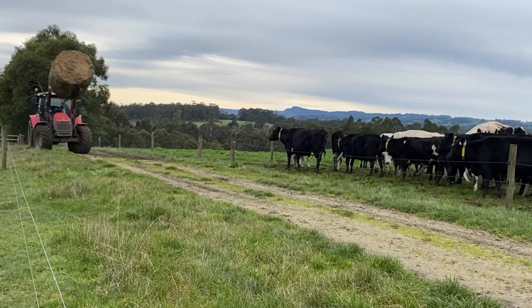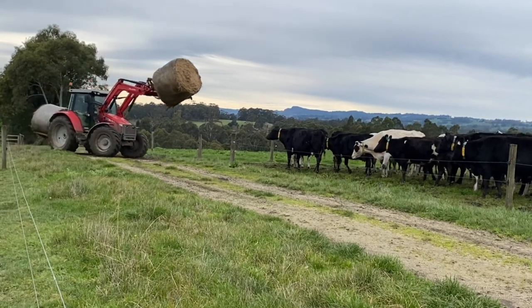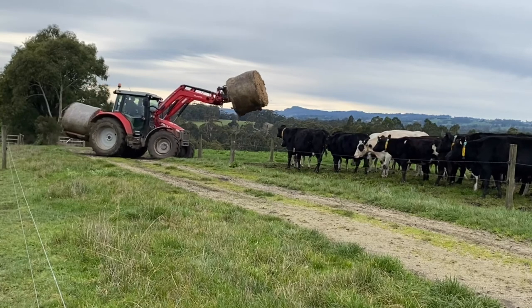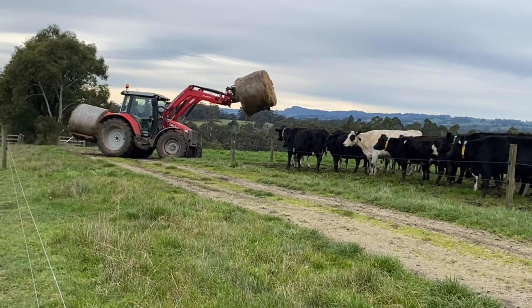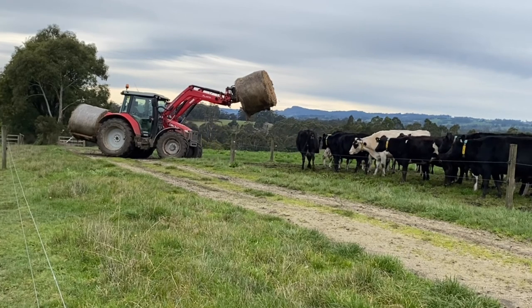Here we are at the dry cow paddock. They've only got one more strip to go in this paddock and then the next day we'll move them on to the next paddock up the laneway. The laneways are the roads going up — I guess you could call them tracks or roads or whatever. Now I'm opening the gate here to drive into the paddock.